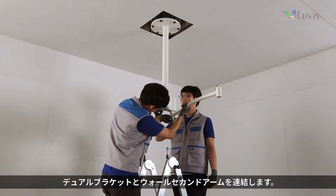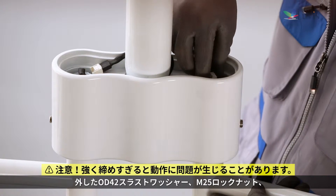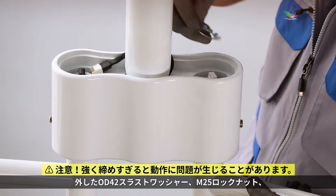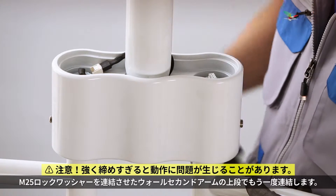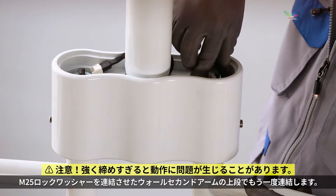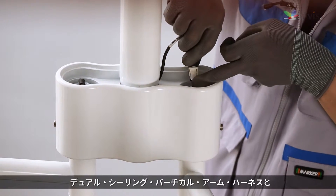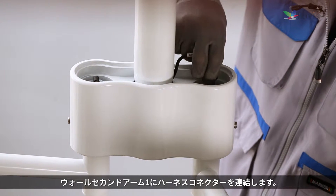Attach the wall second arm to the dual ceiling vertical arm. Then attach the disassembled OD42 thrust washer, M25 lock nut, and M25 lock washer to the top of the attached wall second arm. Connect the harness connector to the dual ceiling vertical arm harness and the wall second arm harness.